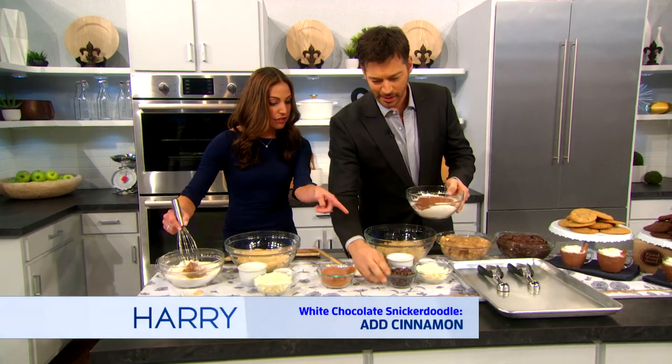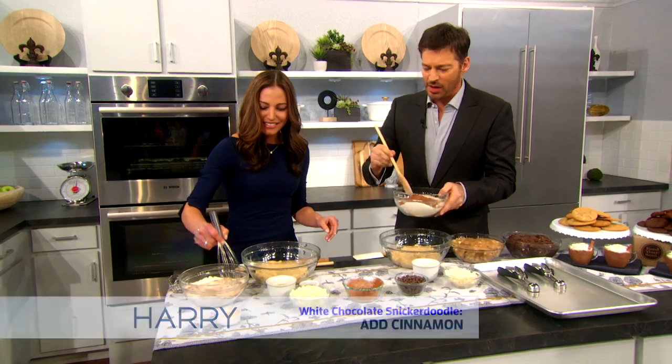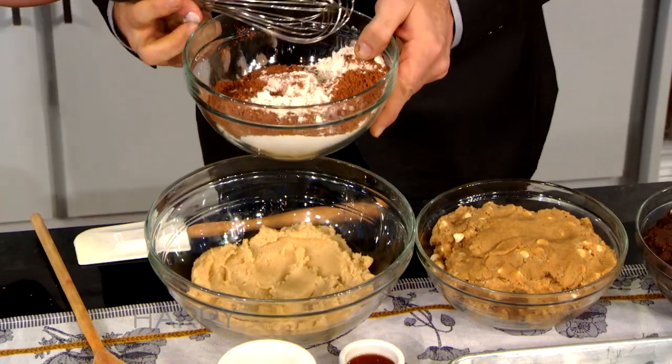Cocoa powder, you have your semi-sweet chocolate — not yet — semi-sweet chocolate and white chocolate. We're not up to that. Why do you get that fancy beater and I get this old spoon? I wanna be like you.